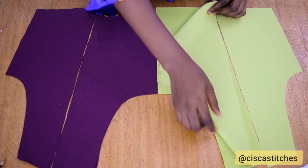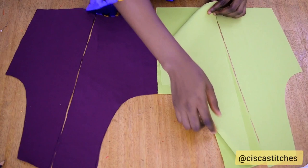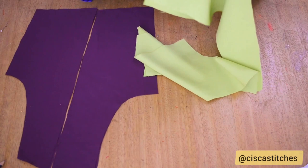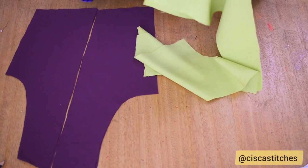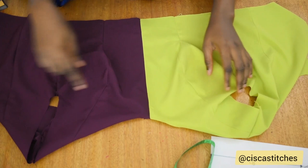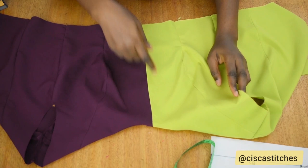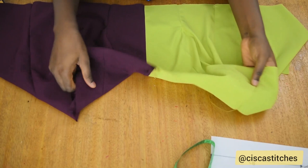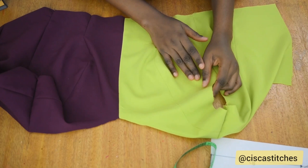I'm going to join the pieces together by half an inch. It's also optional to line your bodice — if you're not going to line it, I'd advise you to overlock all the raw edges so the fabric doesn't fray. I'll take everything to my sewing machine and join the pieces up together. I joined the center front by half an inch — basically everywhere by half an inch — and also joined the shoulder seams by half an inch, then pressed all the seams open so it lays nicely.